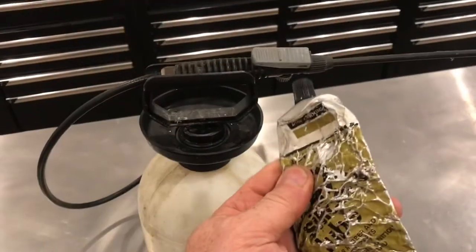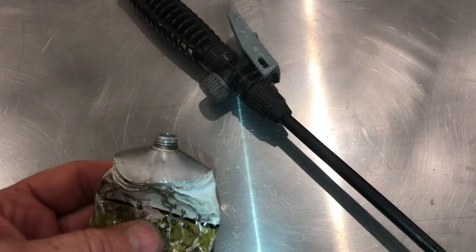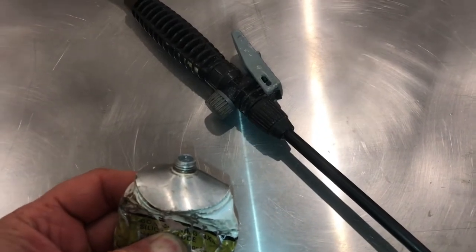We'll release the pressure first. The only lubricant that'll work long term is silicone grease. If you use any lubricant with oil in it, it's going to make it worse.